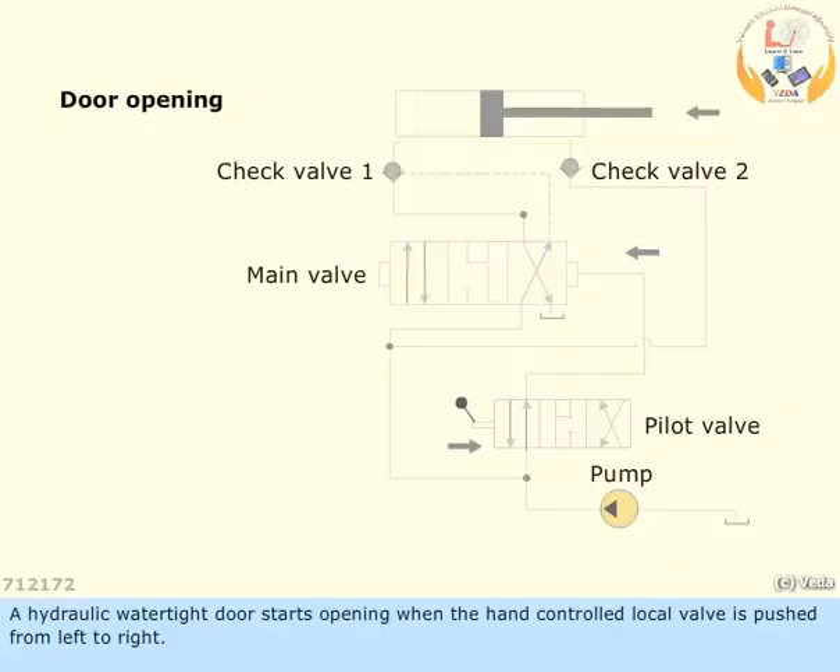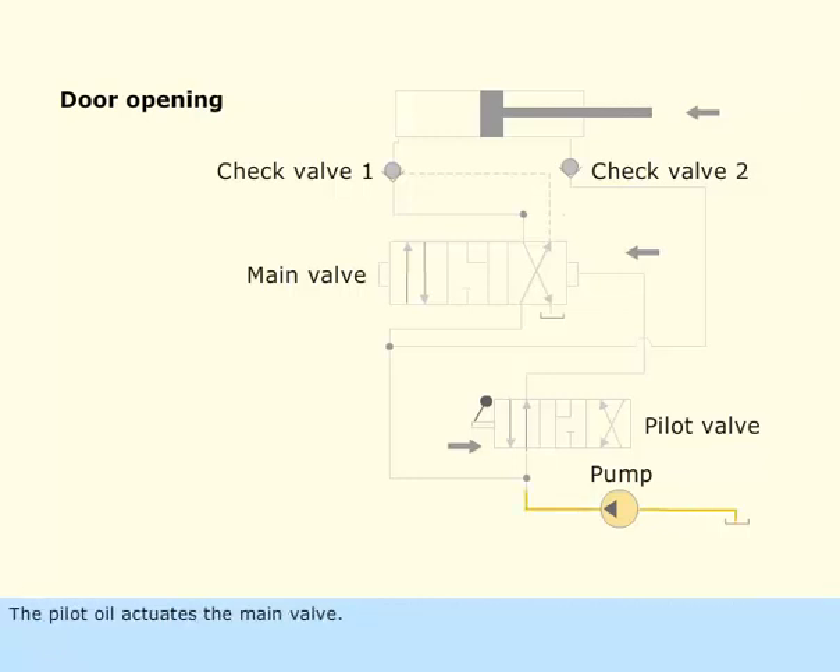A hydraulic watertight door starts opening when the hand-controlled local valve is pushed from left to right. The pilot oil actuates the main valve, moving it from right to left.